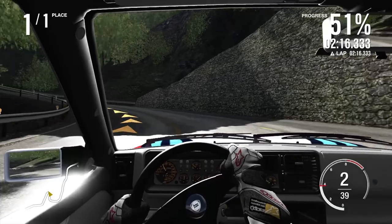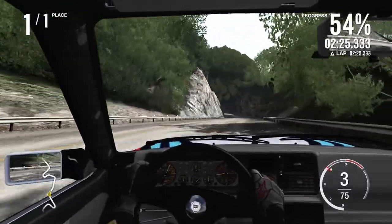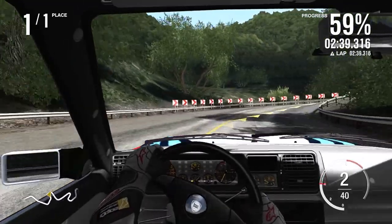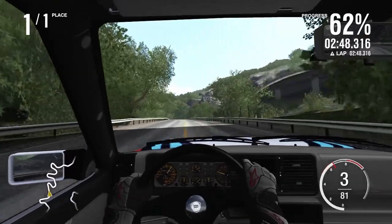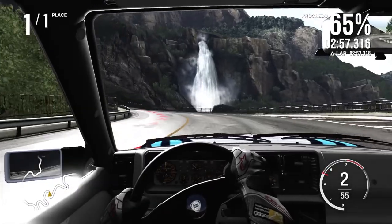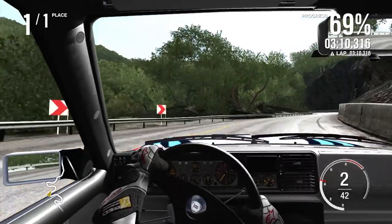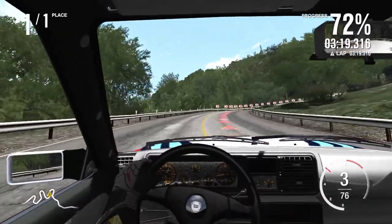Leave it in third, drop it into second for the 50% hairpin. Just a lack of front end grip dragging the line wide. A little bit of a slide out of that corner but we are fine. A little bit of an oversteer moment but we managed to get through it no problem. This double right-hander here — get back onto that power. A small bit of understeer but nothing too bad. We managed to get it through that left-hander with no issues past the waterfall area — no big kick of the rear end this time.